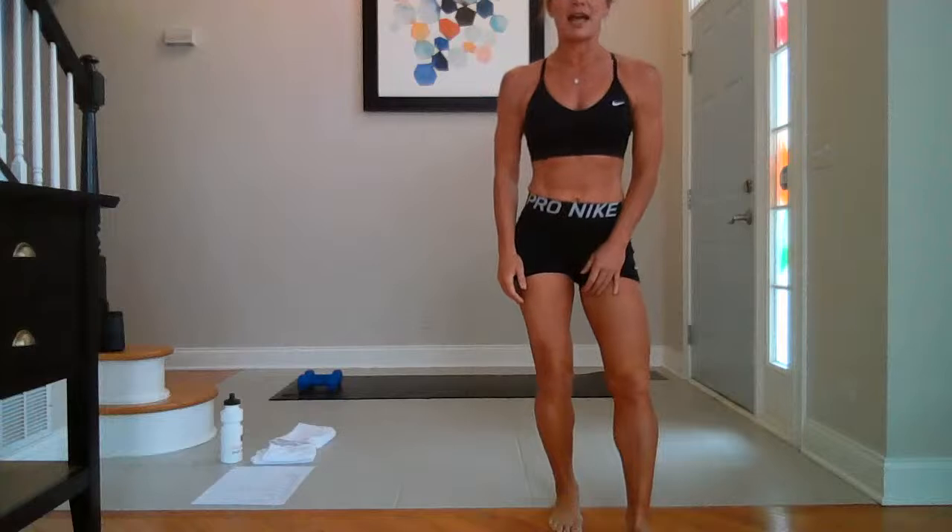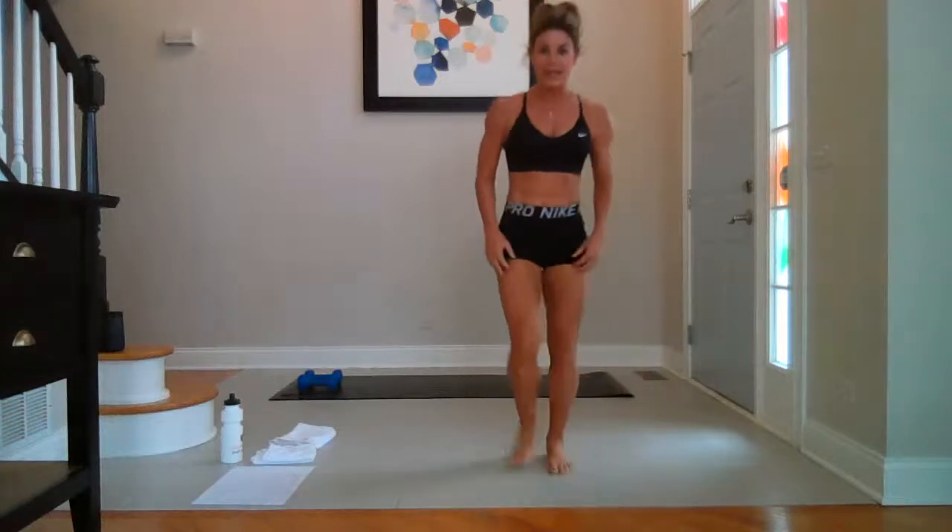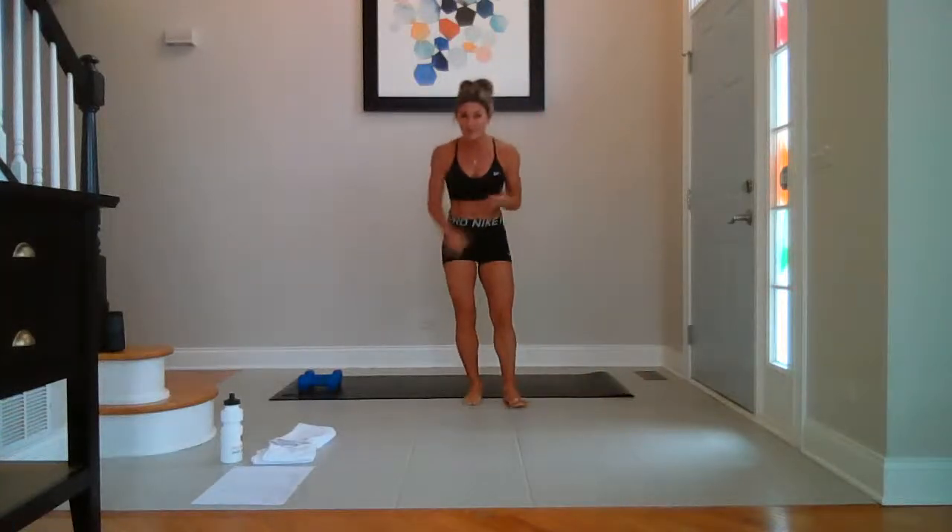I'm not going to lie — I feel like today's workout's going to be a little rough. The workout after a holiday could be a little brutal. We had a holiday and birthday yesterday.